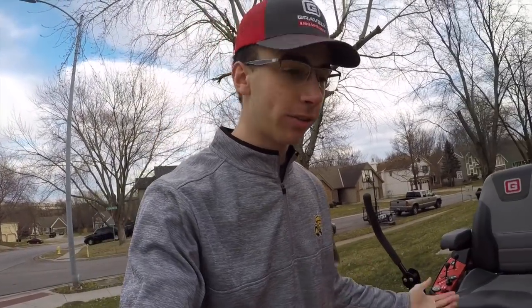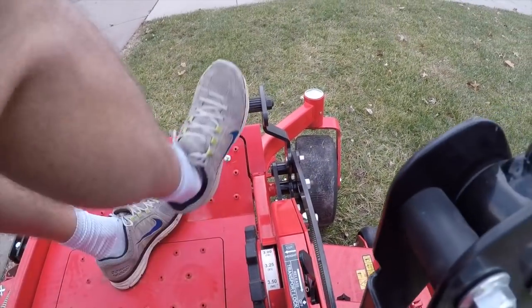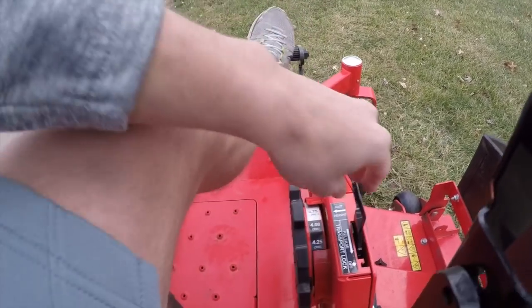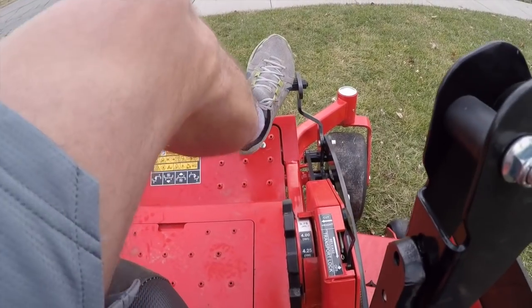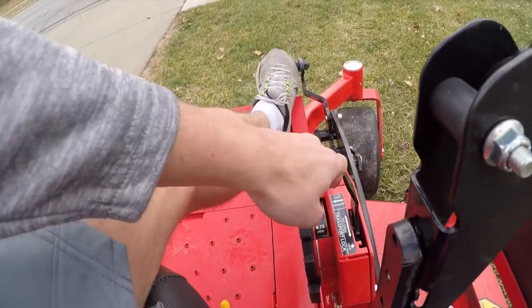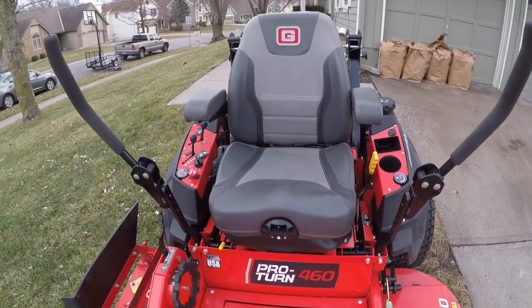With all the Gravely products you see this very easy height-of-cut adjustment. Here's the dial — you just set your height of cut, spin it, make sure it's locked into place, then spin it to four inches, push it off with your leg, and boom — lowered right to four inches. Kick it up, spin it, kick that off — just like that, pretty easy.